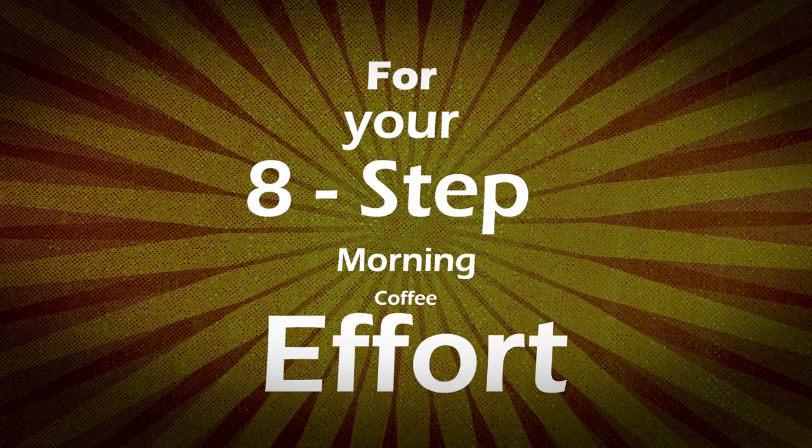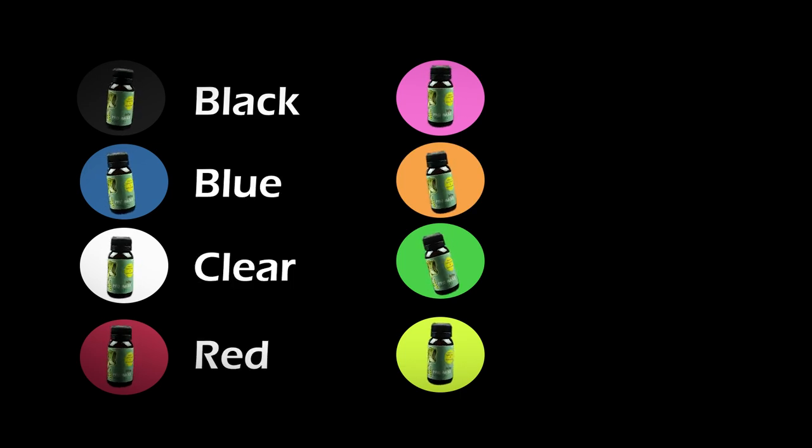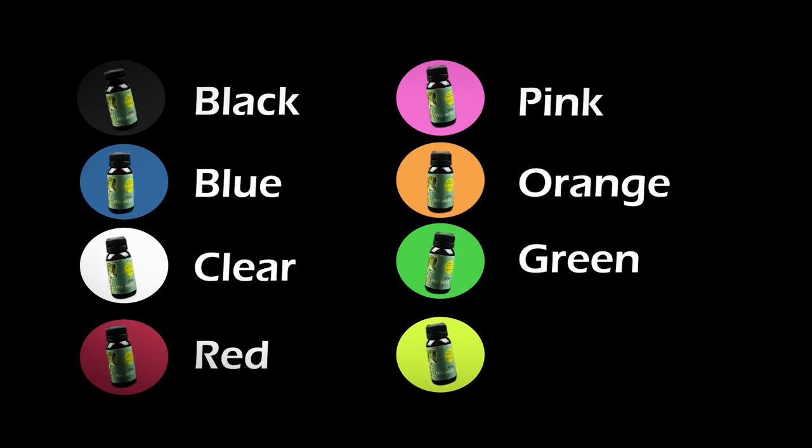For your 8-step morning coffee effort, we've included 8 colors: black, blue, clear, red, pink, orange, green, and chartreuse.